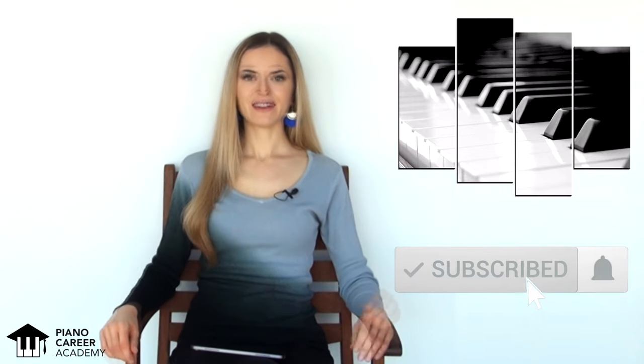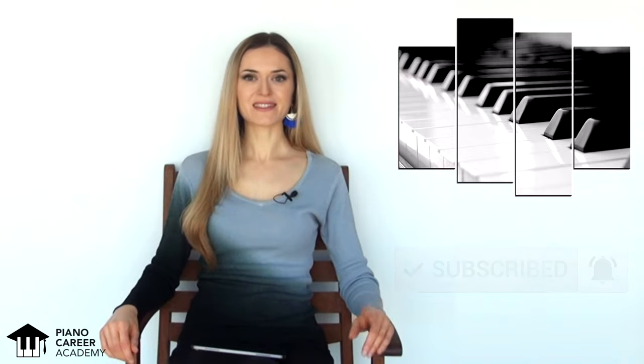Before we get started, please don't forget to subscribe to my channel and ring the bell so that you don't miss any new tutorials, and many of them are coming in the near future.